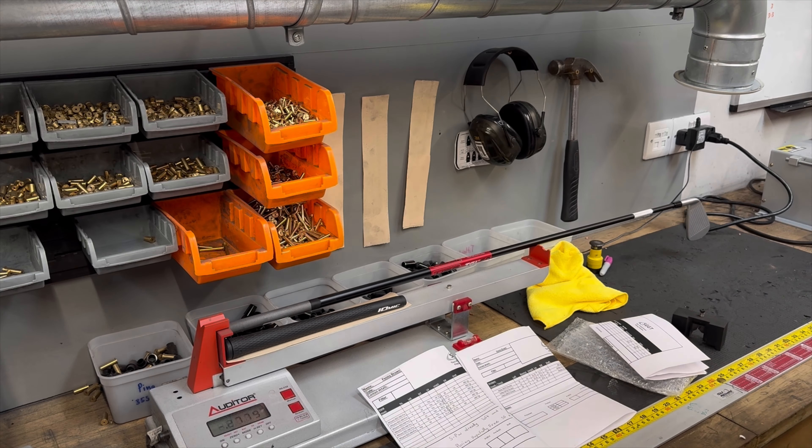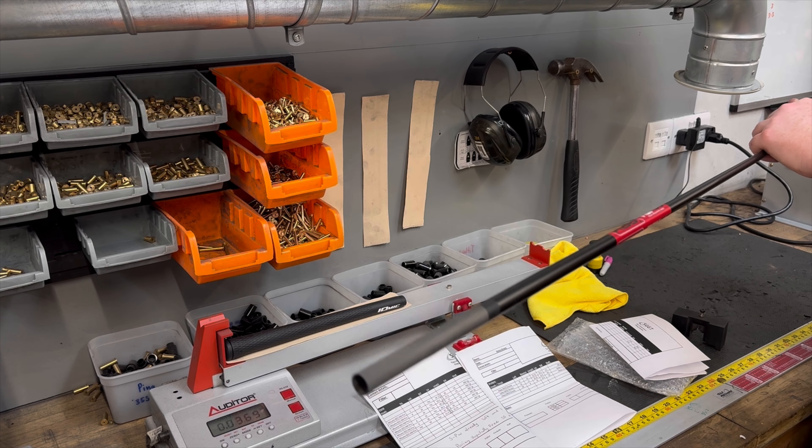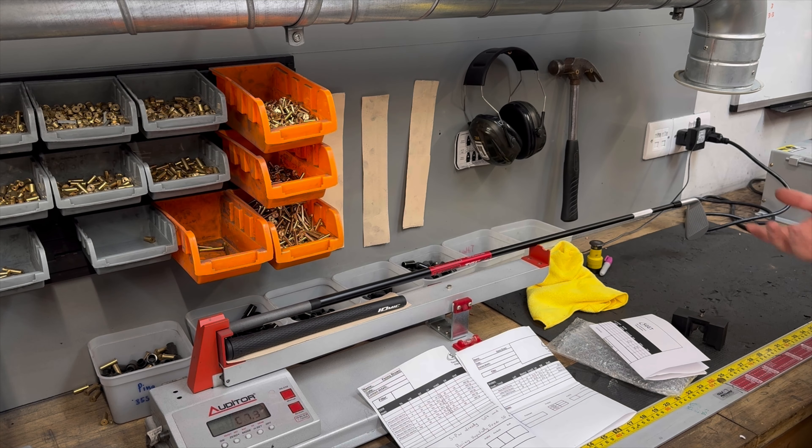Now on to swing weight. We're going to adjust the swing weights to match them up to the spec requested. We do this with the little brass tip plates you can see in the top left there.